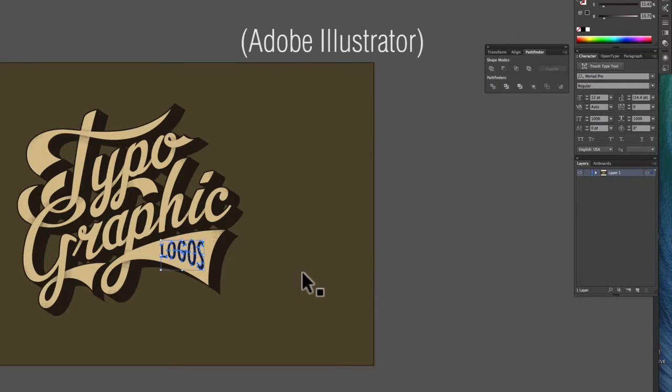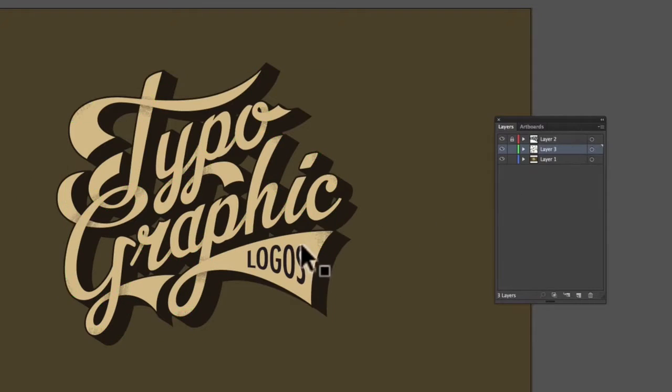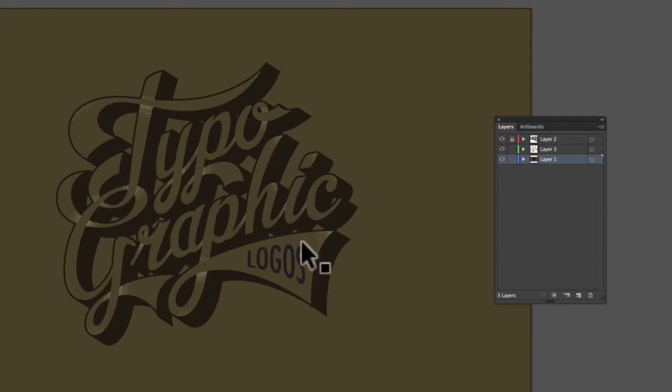I'll take my top layer, which is this logos word, and I'll create a new layer, paste in front, then lock that. Then I'll take the next highest layer, which is our little vector distress, cut that, make a new layer, paste it in front. And then the layer below that is our type, and I'll create a new layer, paste that in front.